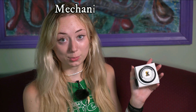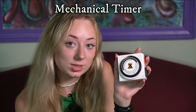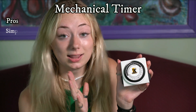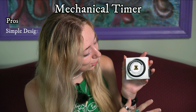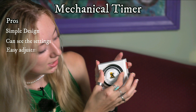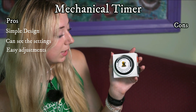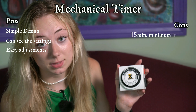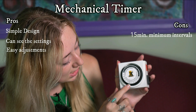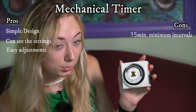Now we're going to go over the pros and cons of a mechanical timer. As you can see, a mechanical timer is a bit more straightforward and simple than a digital timer — there's a lot less going on for you to work with. Really you only have to press down some buttons and move some things left and right for it to be set up. A con would be that you have to set it up through 15-minute increments. The most precise you could be is 15 minutes, which isn't usually a problem, but some people would like it to be a little more precise.